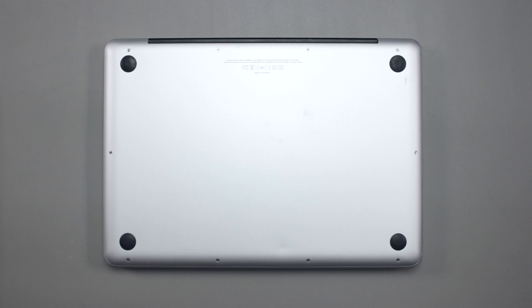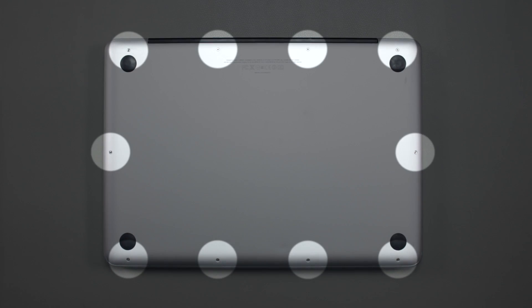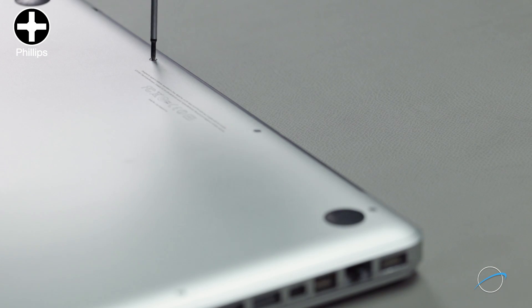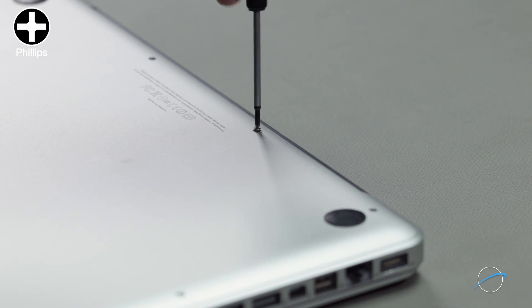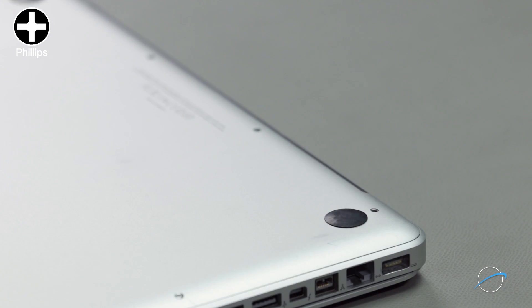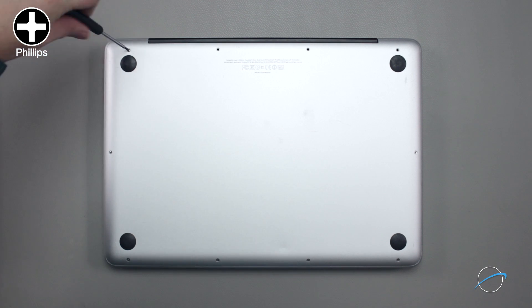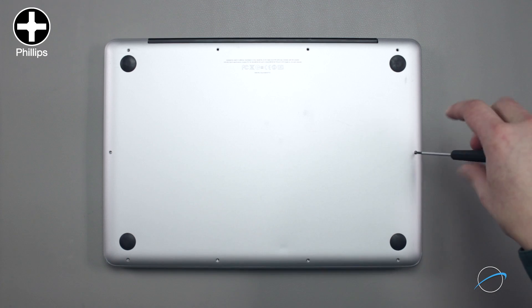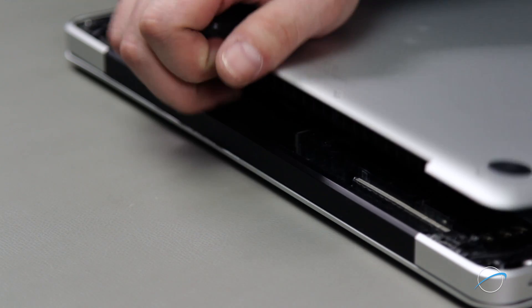After shutting down, unplugging, and closing your MacBook Pro, we'll need to remove the 10 Phillips screws holding on the bottom cover. Start with the three screws in the upper right, which are longer than the others. Then remove the remaining seven screws. You can now remove the bottom cover and set it aside.